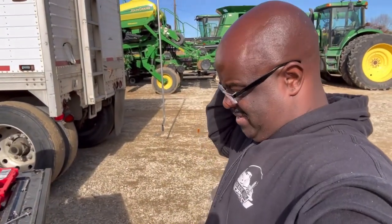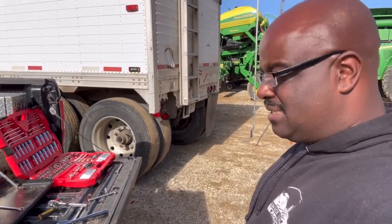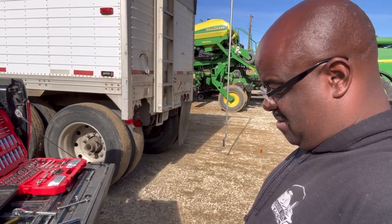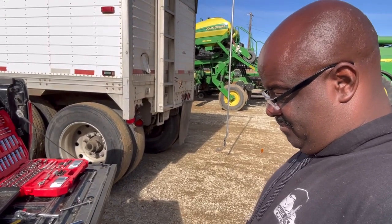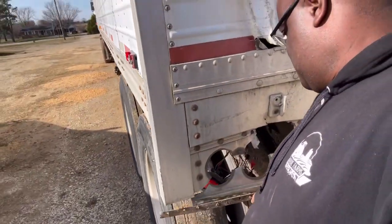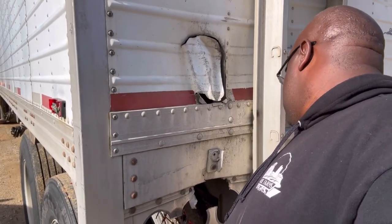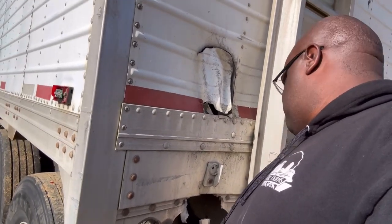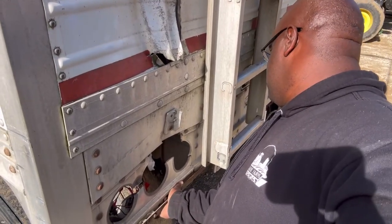Now, since I got the flap off, something's telling me just go ahead and buy that whole piece right there. Just go ahead and buy the whole piece, get it over with. I'm just trying to rig it up so I can run these barges some kind of way.